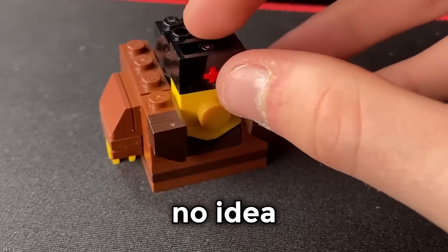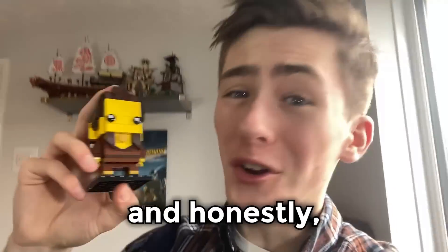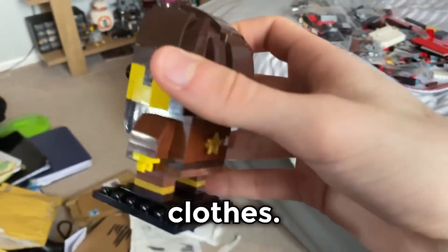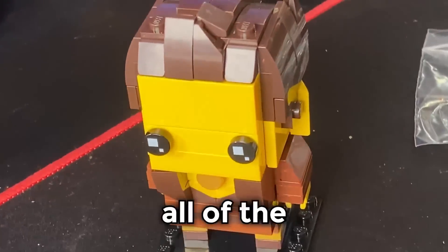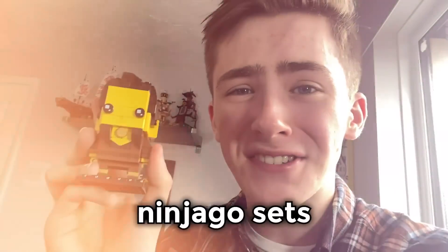Which became increasingly worrying when the instructions showed some disturbing techniques. I had no idea what this was — but I continued onward. The Dareth Brickhead is now done, and honestly this thing is absolutely gorgeous. You've got Dareth's luscious hair, his wonderful clothes, the star on his back, and even his shoes. This thing is perfect. All of the parts were there, the instructions were so easy to follow, and now I have the first of my most wanted Ninjago sets. I'm in love.